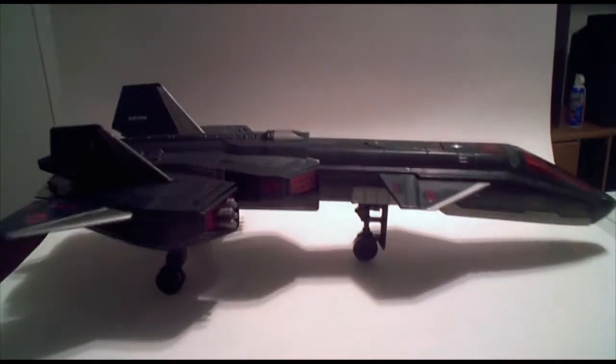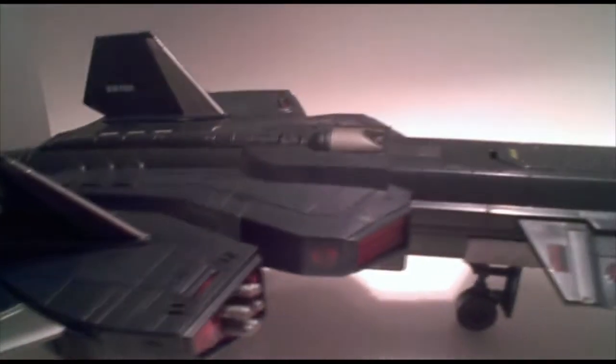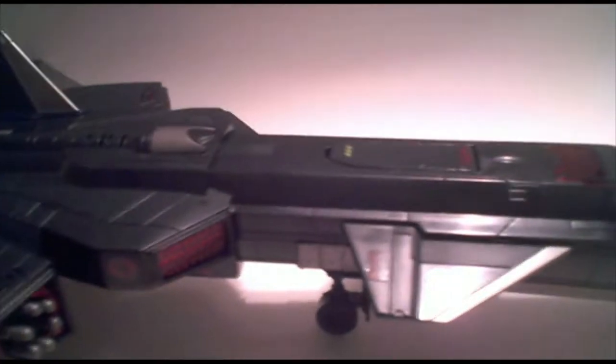I have it completely assembled here. I even went through the trouble of putting all the decals on for you — there's not a whole lot going on in my house tonight so I had some extra time. Overall, I think it looks pretty cool. I don't own the original Night Raven, so I don't have anything to base my opinions of this thing on.